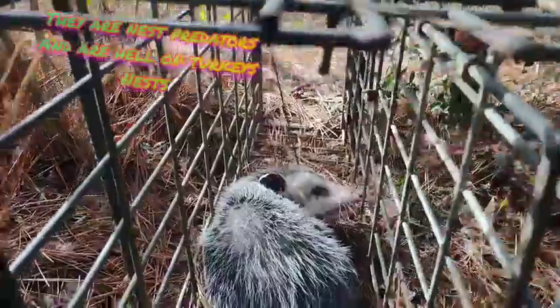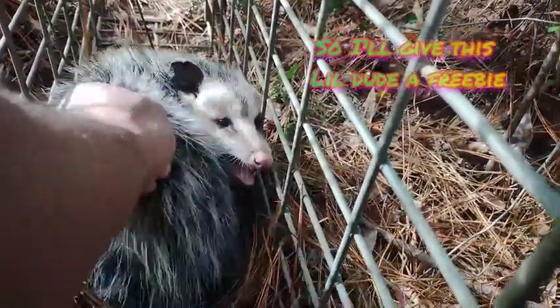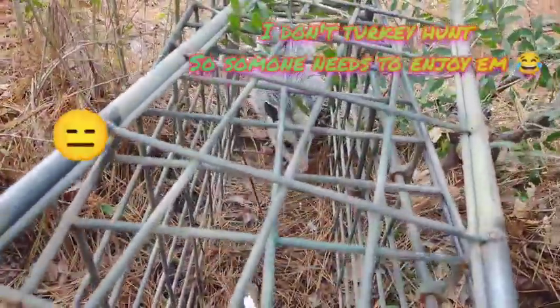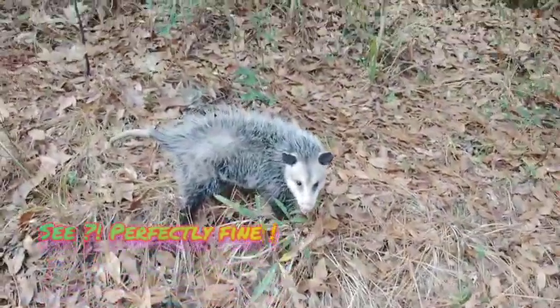All right buddy, you can go. Come on, come on — you can go. All right, why are you coming back in the cage? Go on now, get!